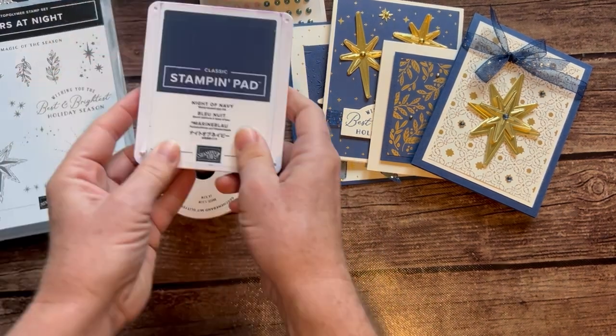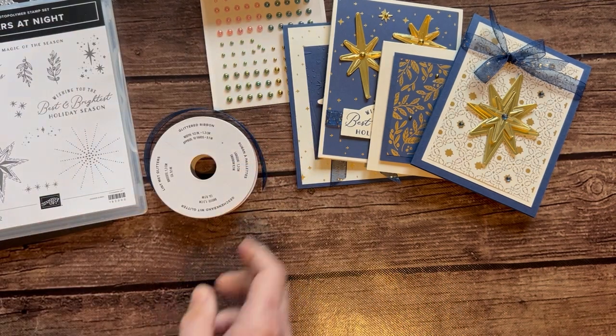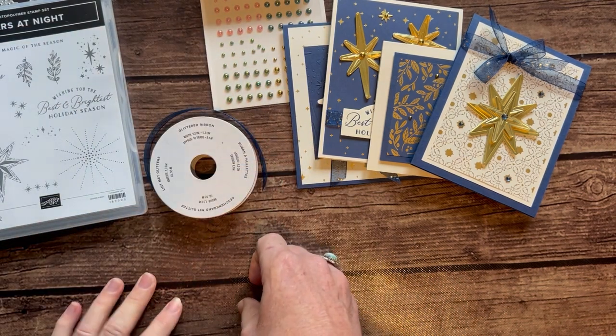You also need a Night of Navy ink pad. That is it — that's the only ink pad I used on this class-to-go kit.